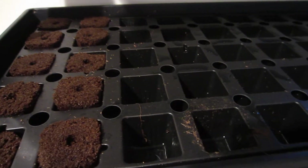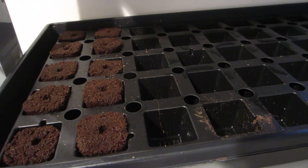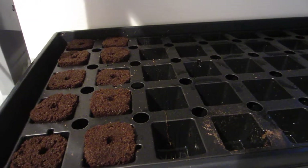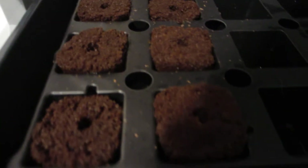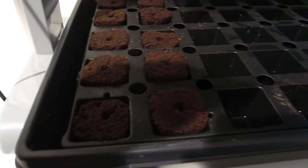I thought maybe ultraviolet light can penetrate the soil, but I guess not. Root Farm's video told us to put the light on, but we're going to try another batch with the light off. Also, Jill put more than one seed in each peat pod, so we'll see what happens.